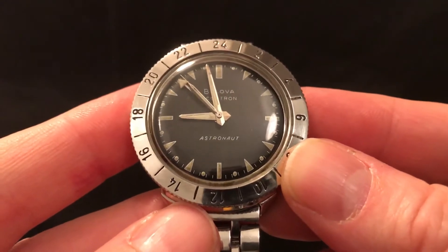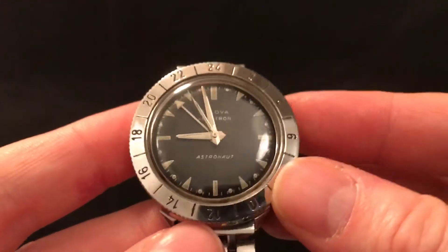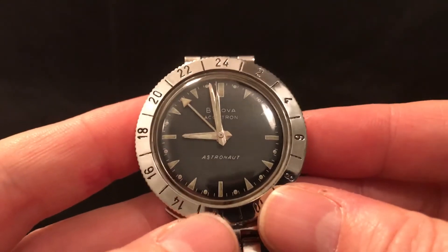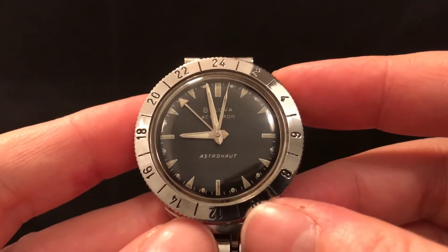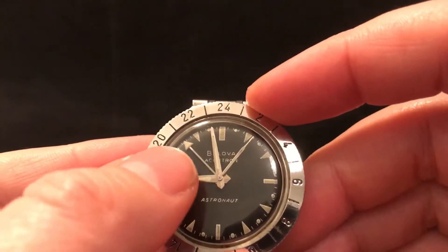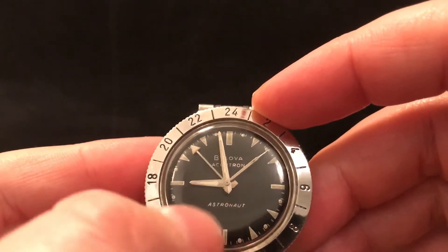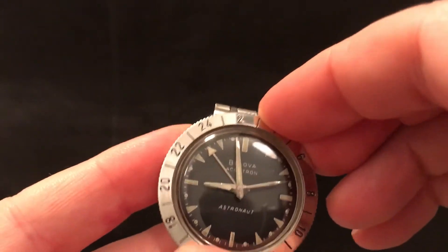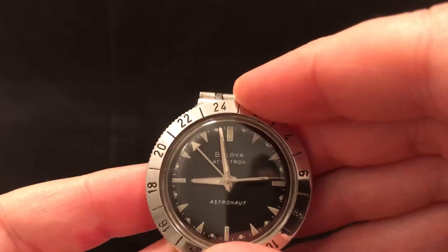That's why it's got the Astronaut name, and it's also got this GMT hand so you can track a second time zone. You can't adjust the hand independently of the hour hand, so you do that by rotating the bezel to track a different time zone.